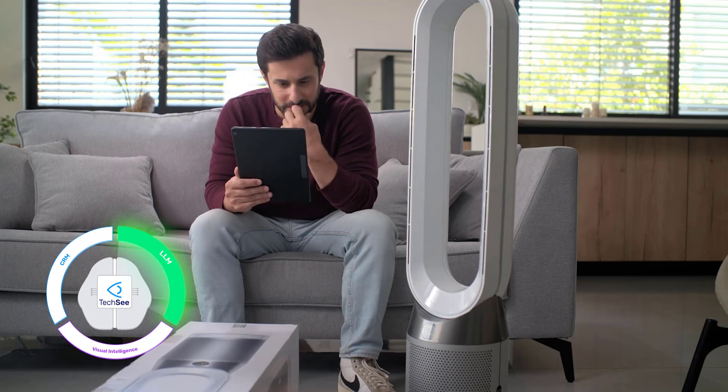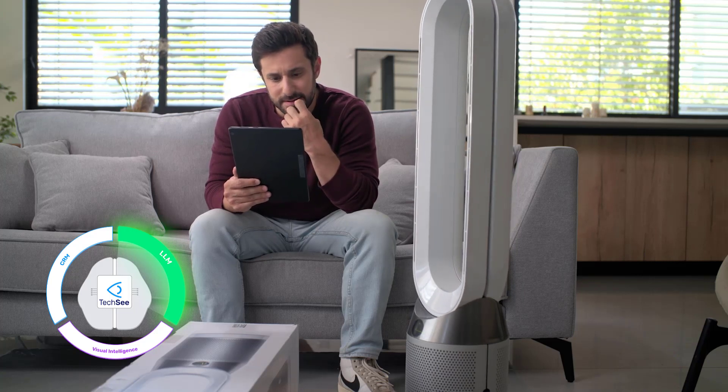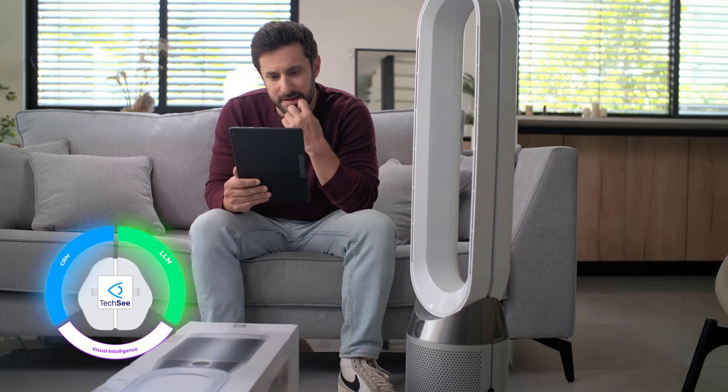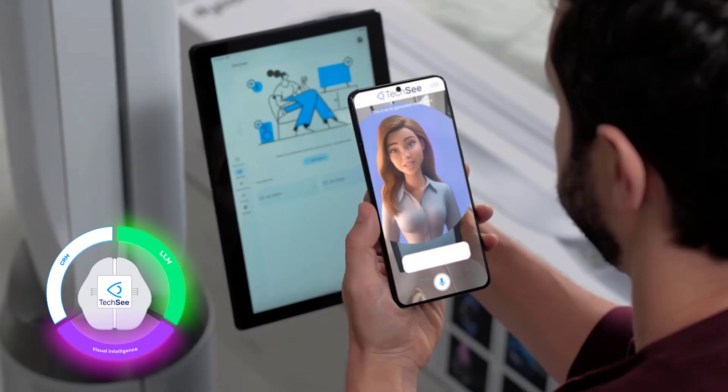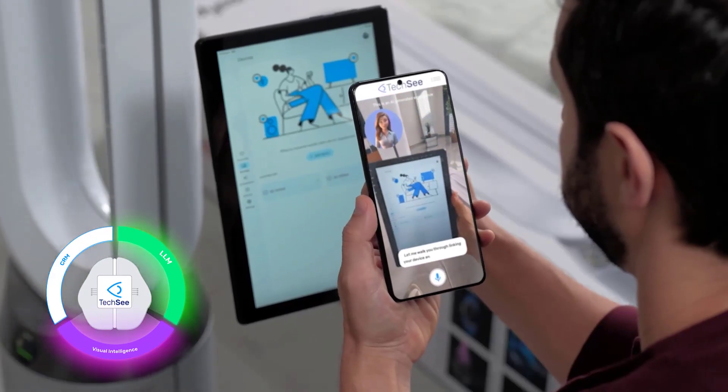You're doing great. Let me check something. I can see that your air purifier is connected on our side. Can you show me your Google Home screen? Sure, here you go. Thanks. Let me walk you through linking your device and Google accounts.